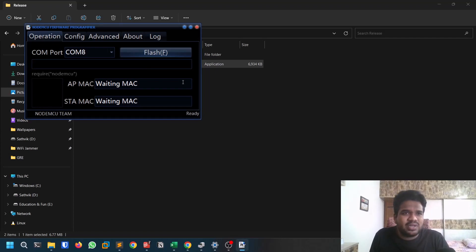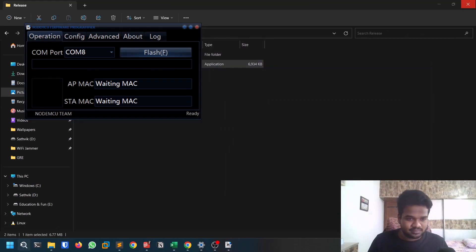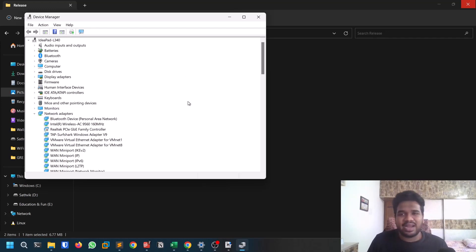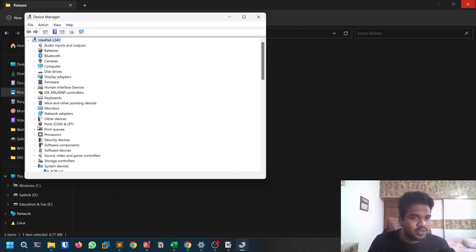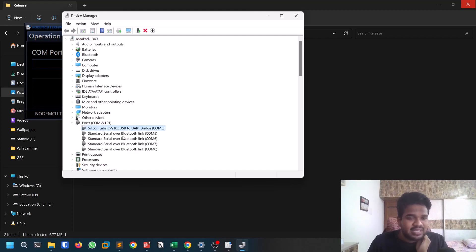Once you open the flasher, you'll see a COM port field — this is a virtual port. Now connect your ESP8266 module to your computer. I'm connecting it right now so you can follow along. Next, open Device Manager. If you're on Windows that's straightforward; if not, a VM will work fine. In Device Manager, go to the Ports section to see all connected devices.